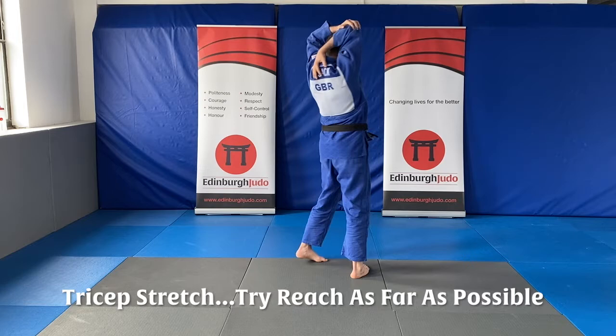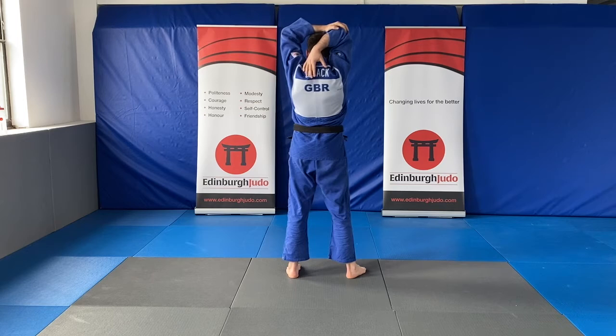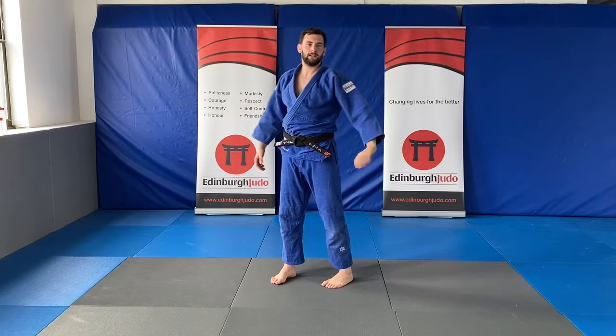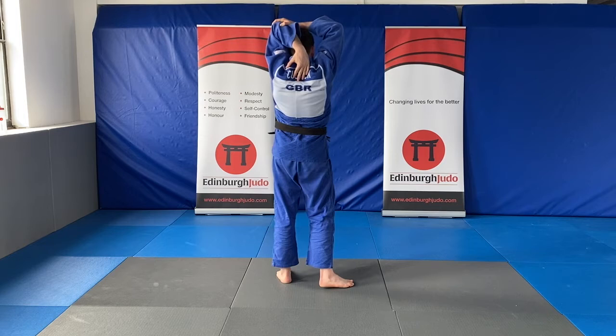Now standing up, bring one hand and pull it down, try and touch your back. Hold this nice — keep your head and chest up. That's it. Give your arms a little shake. Now other hand — pull down, try and go as far down as you can, keeping your head and chest up. Hold it.